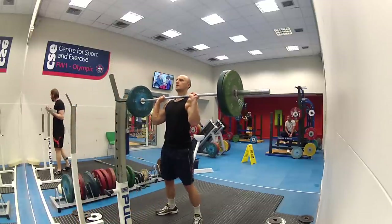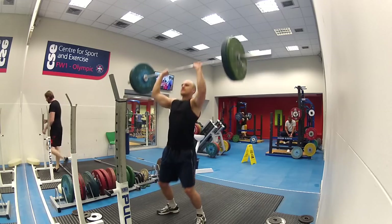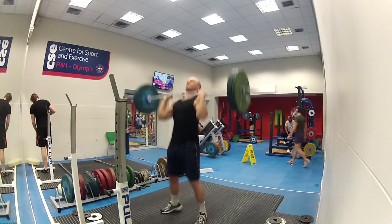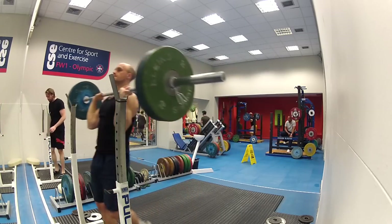Here I'm up to 80 kilograms. I can't remember how many reps I've done at this actually, let's count — one, two, three, four, five. Yeah, so five reps on 80. That felt good.